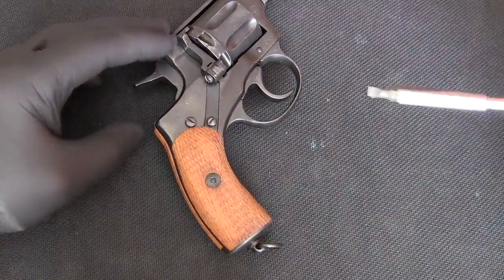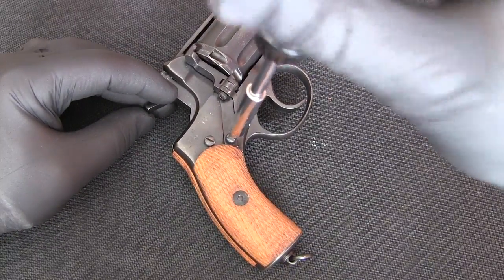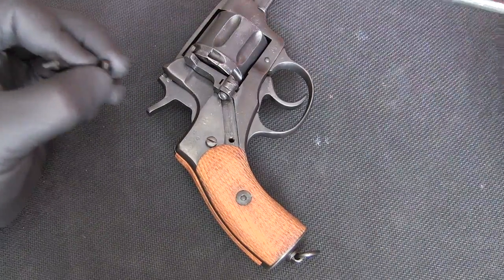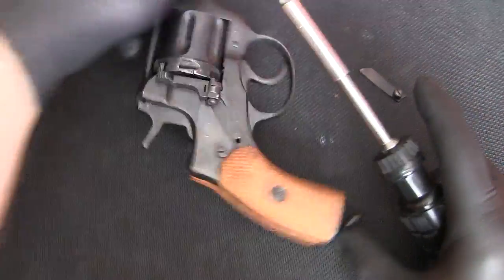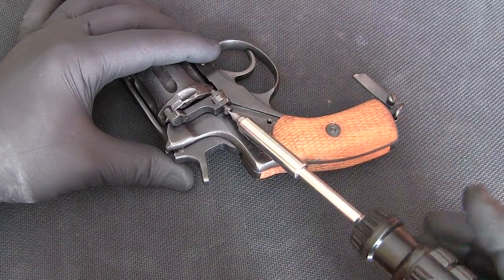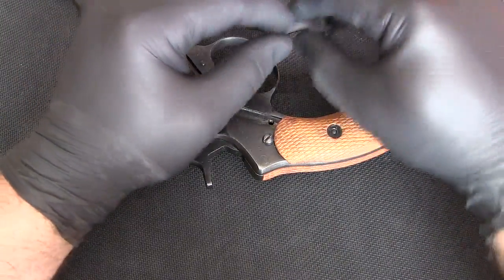I begin my disassembly by removing the spring for the gate — that screw right there — and it comes out with the spring. We can keep them together for now. Then I usually remove the gate itself by turning this screw out, making sure that I'm not brushing up against the frame of the pistol. The gate can be lifted out and I'm going to keep this screw with it.